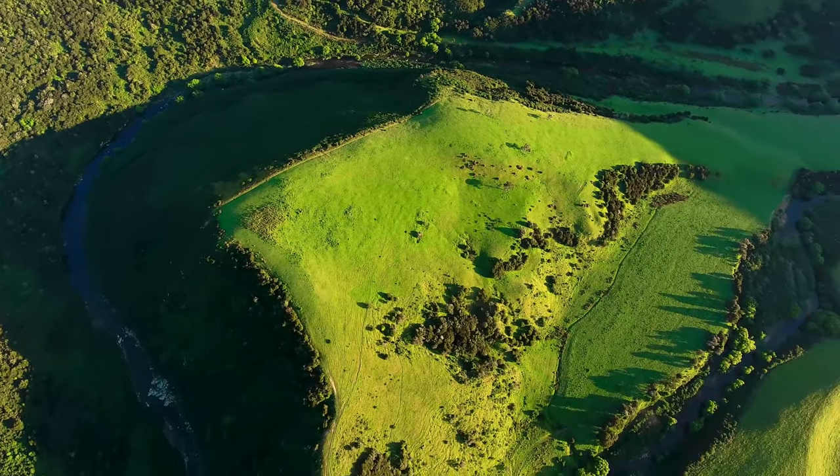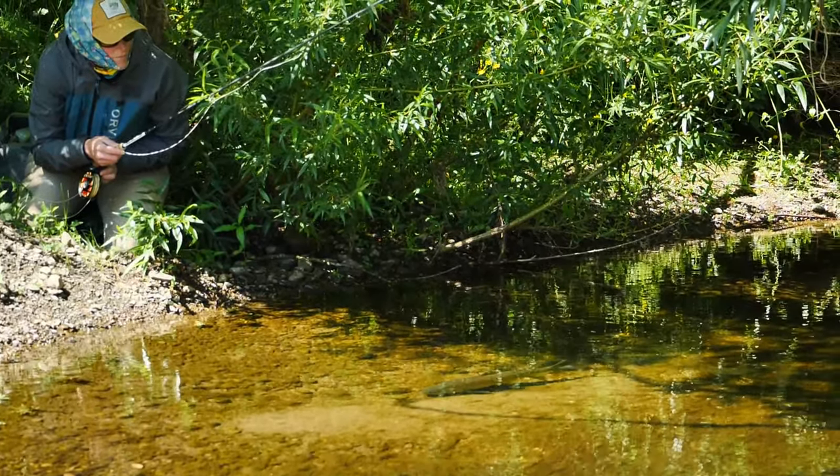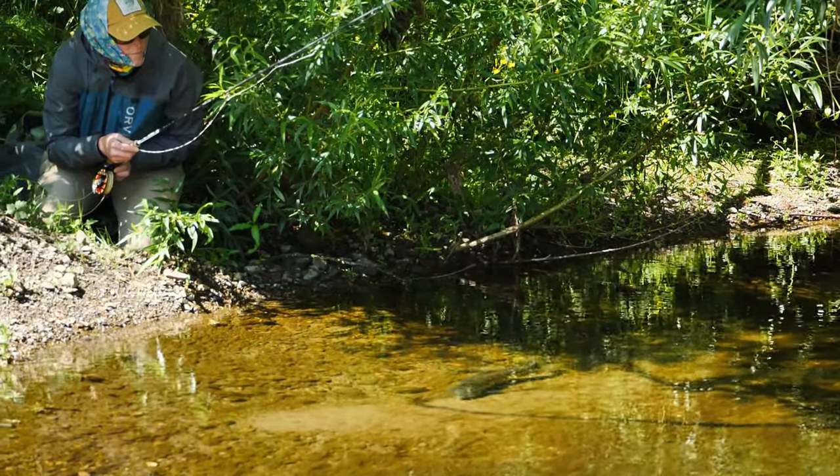The other really valuable part of this course is how we've developed a mindset and a plan for that fish, for that moment. We break things down from the moment we're still at home, already projecting what the day is going to be like — planning the stream, a riffle, a run, a piece of structure, or a specific fish — and how we develop a mindset and a plan to approach, position, and make the best cast so you have the best chance of hooking, fighting, and landing that trout.